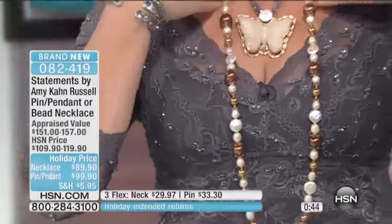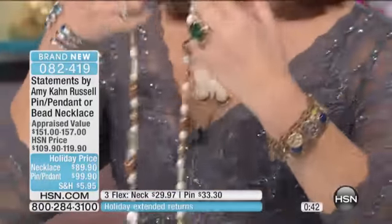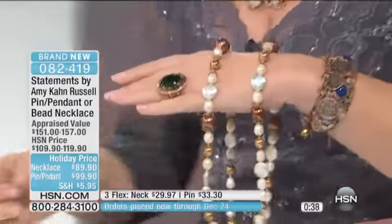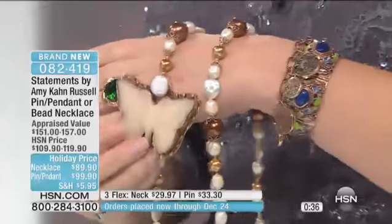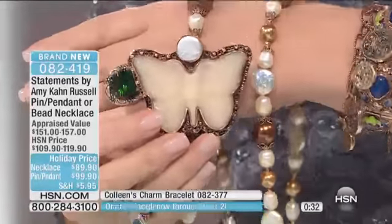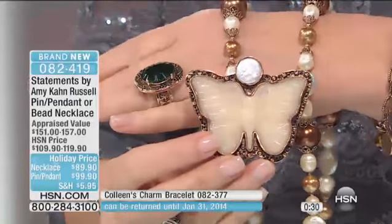This is a serious pearl necklace and the colors are just so gorgeous, especially for this time of year. There's a warmth to this — it's a great holiday piece too, picking up your golds and all your hues. I think you'll find so much to wear it with, because you can wear it long or short, which is fabulous.